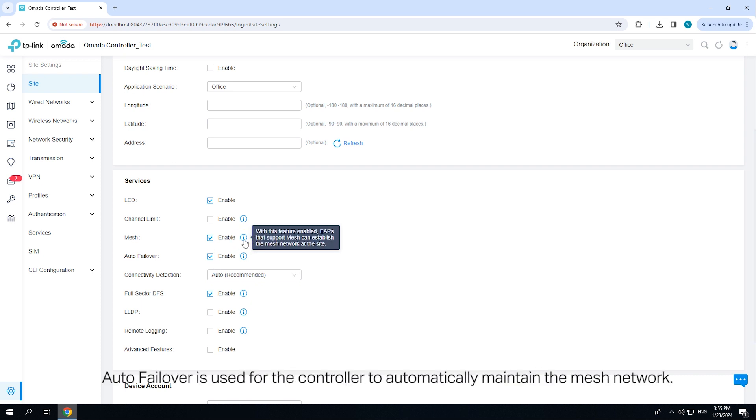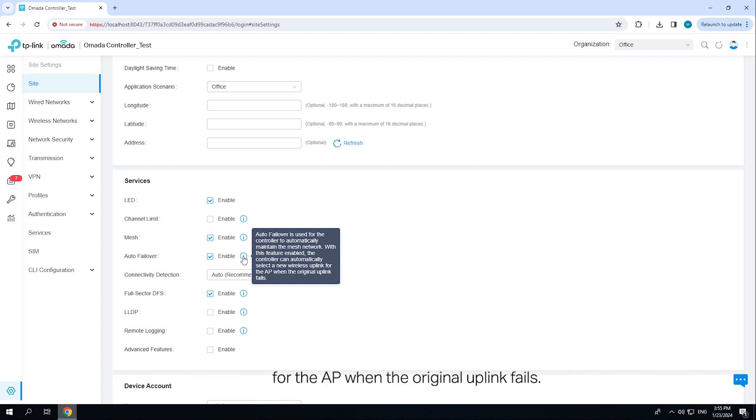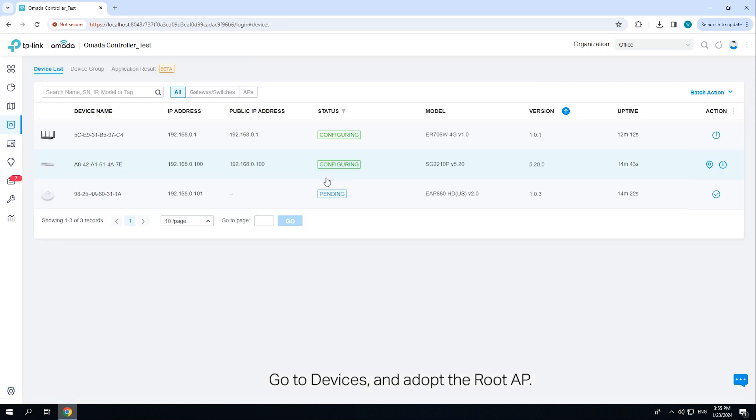Auto failover is used for the controller to automatically maintain the mesh network. With this feature enabled, the controller can automatically select a new wireless AP when the original uplink fails. Go to Devices and adopt the root AP. The status of the root AP should be connected.